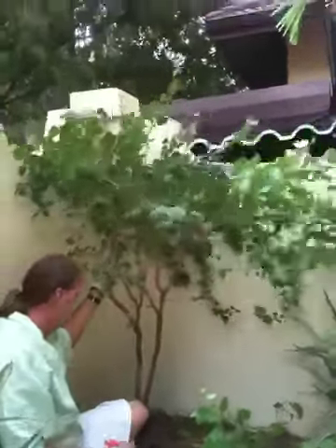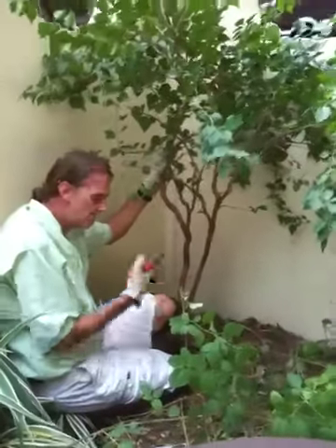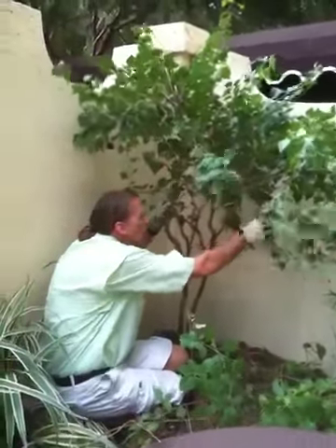I started at the bottom. Les asked me a while ago why. I started at the bottom because, if you look in here, this root ball is getting pulled up and over from the weight — the top heaviness of this tree.